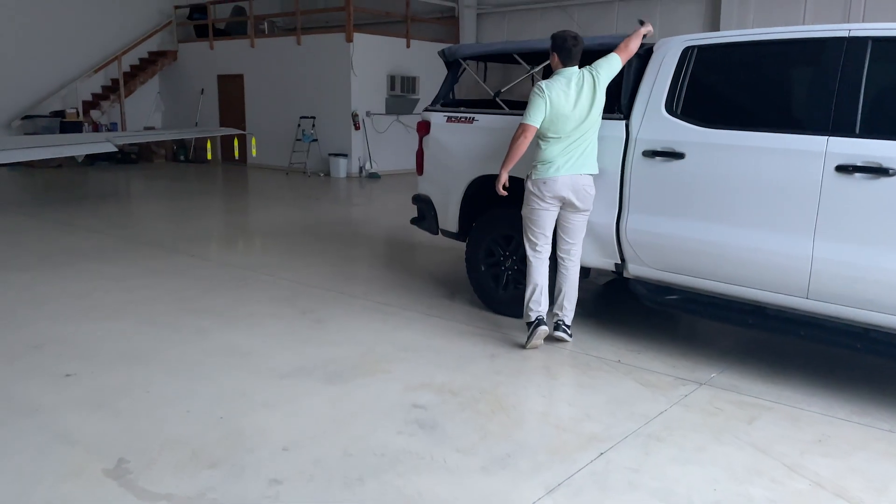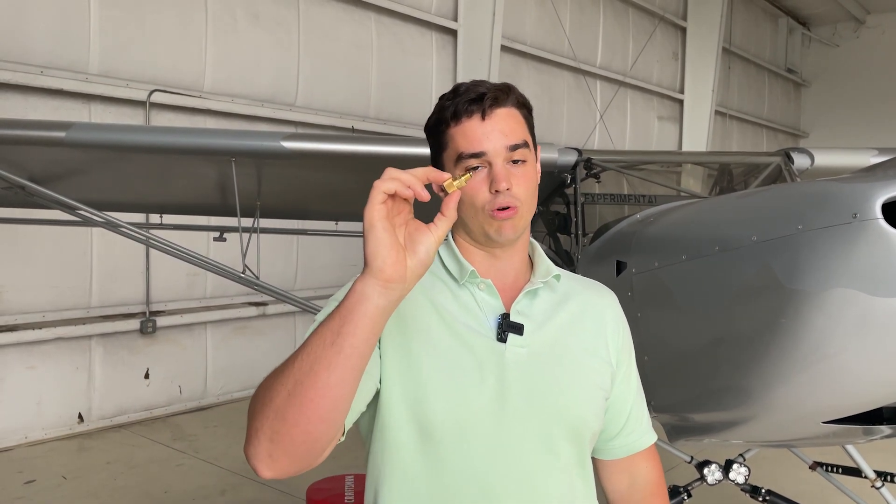Behind me is a Kit Fox Model 7. One of the selling points of the Kit Fox aircraft is that the wings fold. You might be thinking you'd like to buy a Kit Fox so you can fold the wings. I'm going to take you through the process of what it actually takes to fold a wing. According to Kit Fox it takes 10 minutes — that's what you hear in their marketing. We're going to time it and see how long it actually takes, and this little guy is going to play a really important role in speeding up that process.